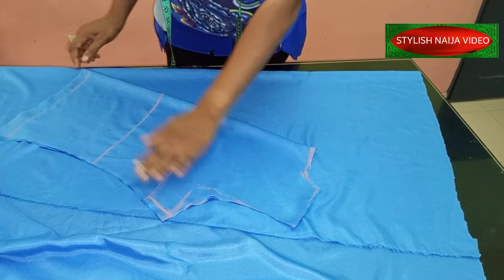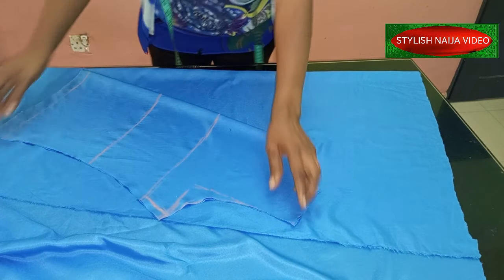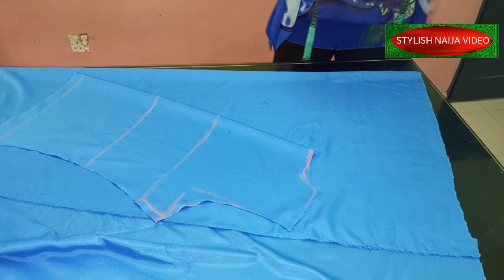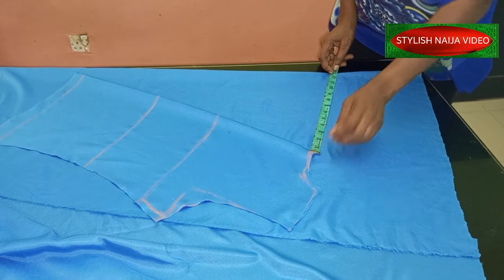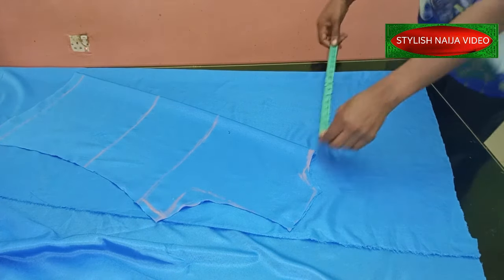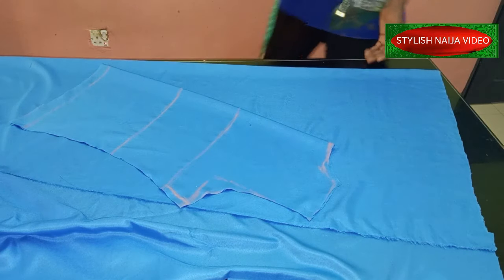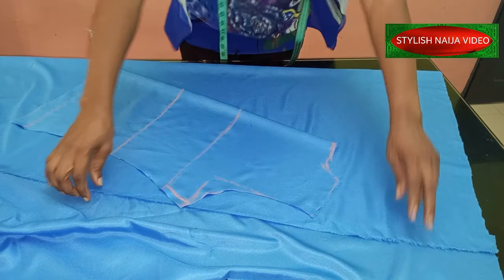I'm making sure this part is touching almost to this end. Then I'm going to check the distance between the neckline and this part — that is where the cowl effect will come in. I have about 12.5 inches here, which is fine. You can do 8 inches or 9 inches. The more distance you go in, the more your cowl neckline will drop.